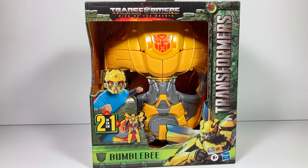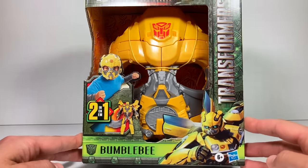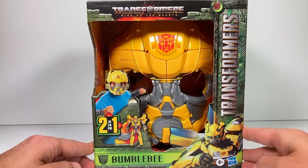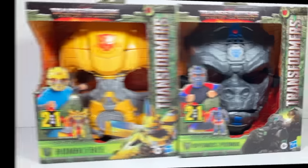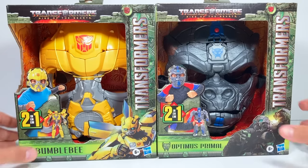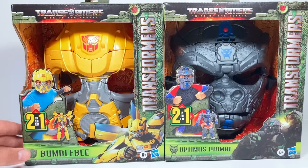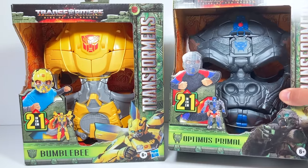Because of this 50,000 subscriber special, I thought we could open up this Bumblebee mask and do a fun face reveal at the end of the video. So if you're interested in seeing what I look like, you can tune in at the end. There have actually been two masks released — this one of Bumblebee and this one of Optimus Primal. I thought we'd do Bumblebee today since he's such a popular character and he's the logo on our channel. We'll save Optimus Primal for a few weeks later when it's closer to movie time.